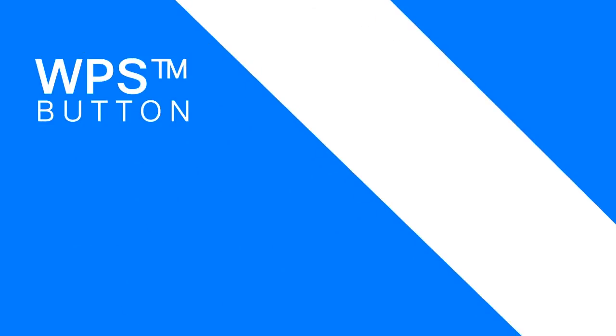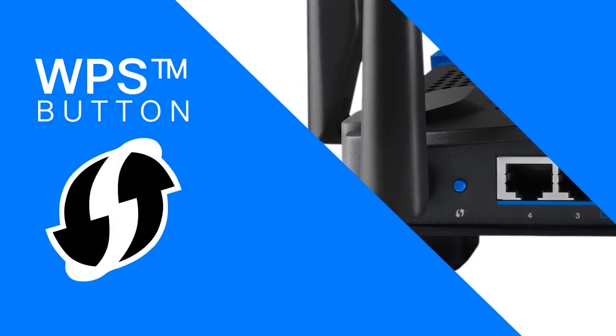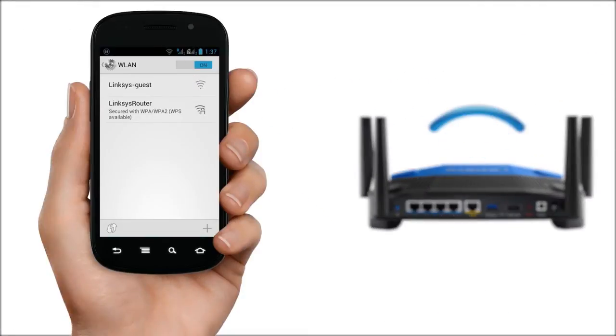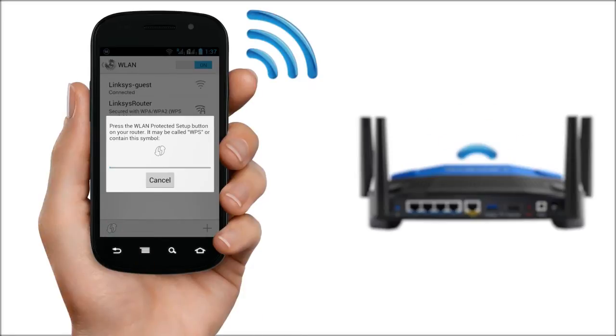Press the WPS button to allow automatic wireless security configuration and let your WPS-compatible device connect in a short while.